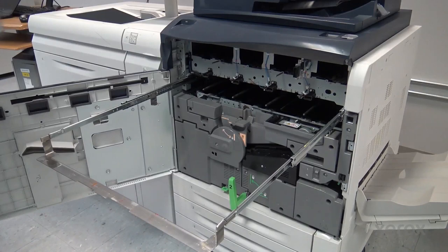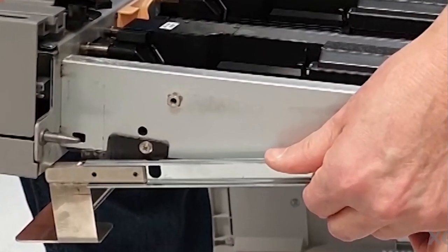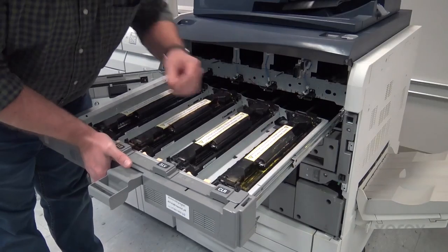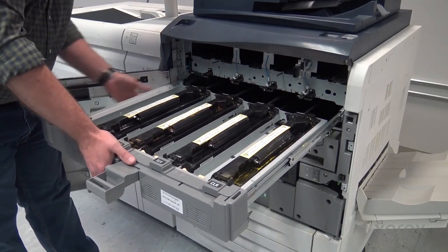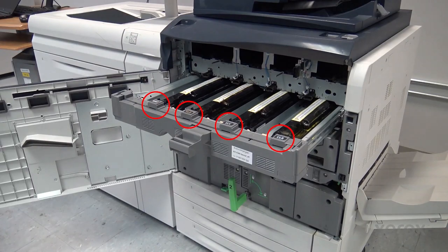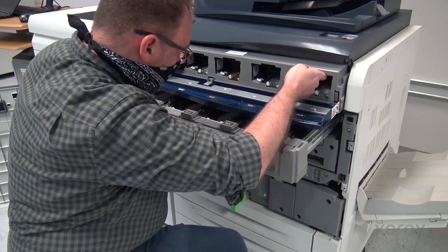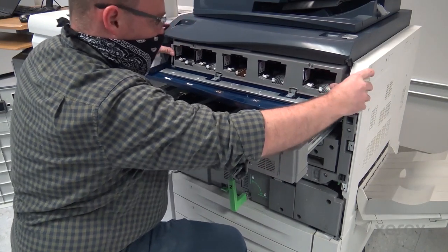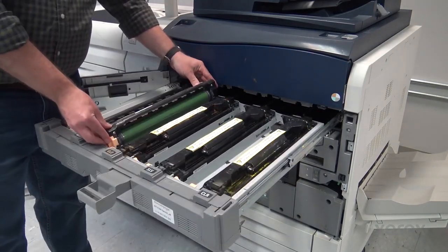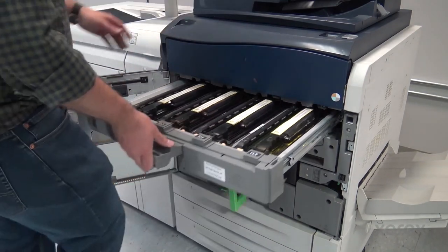Vacuum the printer components to remove loose toner. Insert the Kit B developer housing tray. Check that the housings are in the correct order for the color set. Insert the Kit B toner dispenser assembly. Insert the drum cartridges. Close and latch the drawer.